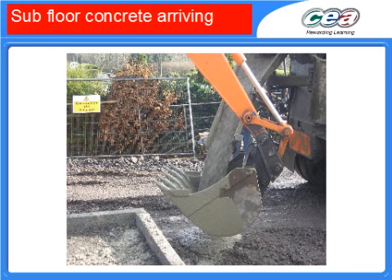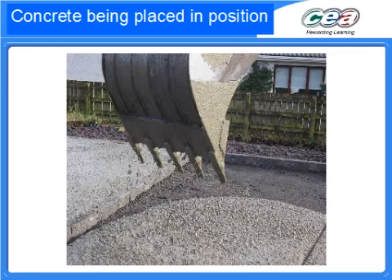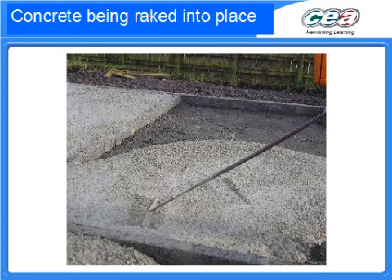Here's the concrete being poured; again we can see it being lifted into place with a bucket of a digger of some kind. Poured into position, you'd think that it would sort of self-level as it's fairly liquid, but actually concrete takes a lot of shifting around, and that's what we see in this next picture here.